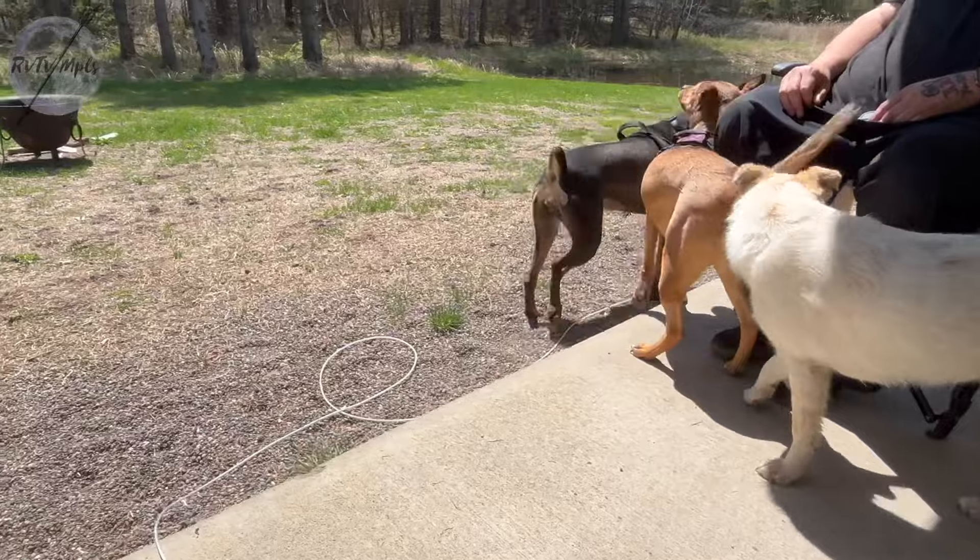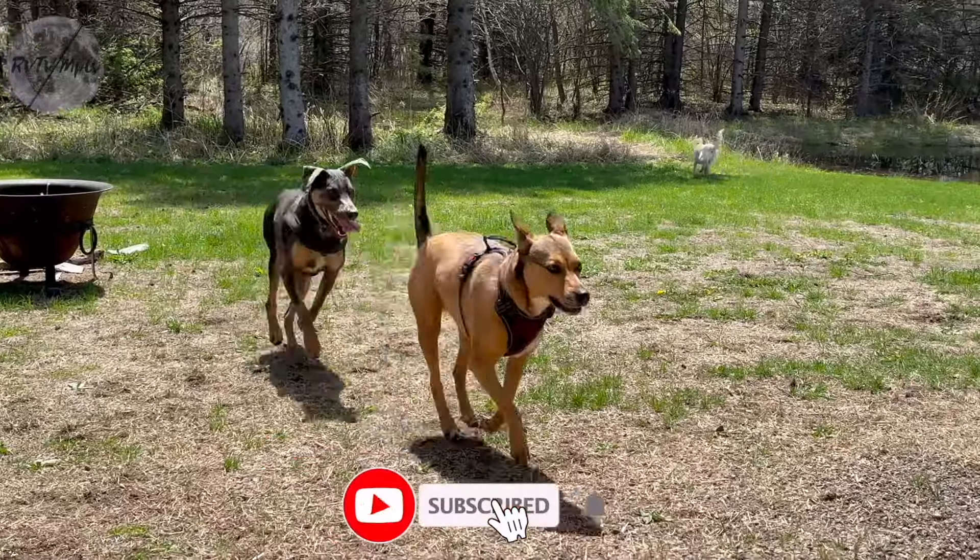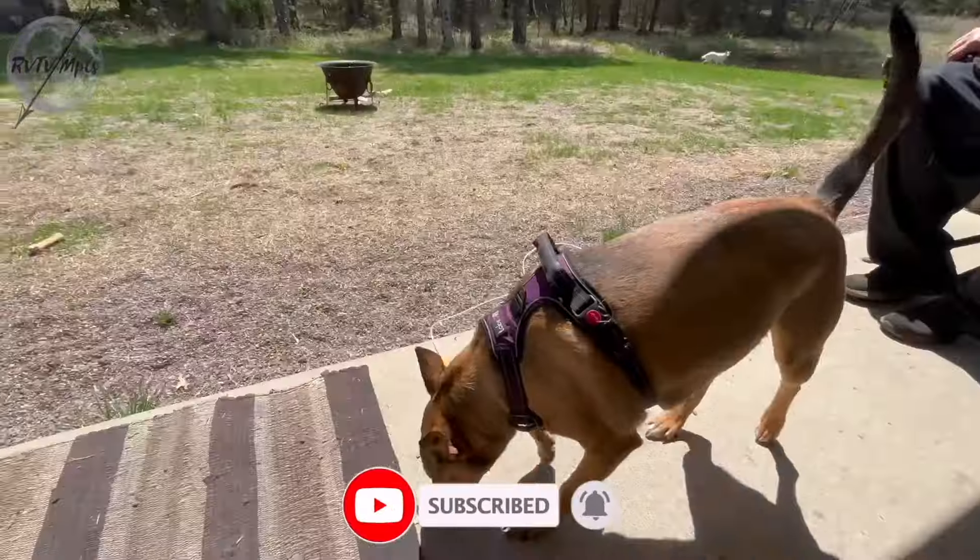We got a big ol' happy dog family. Hi Shelby.